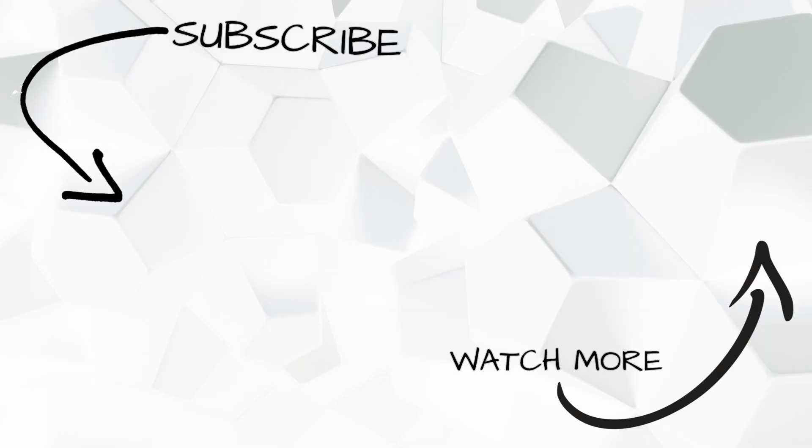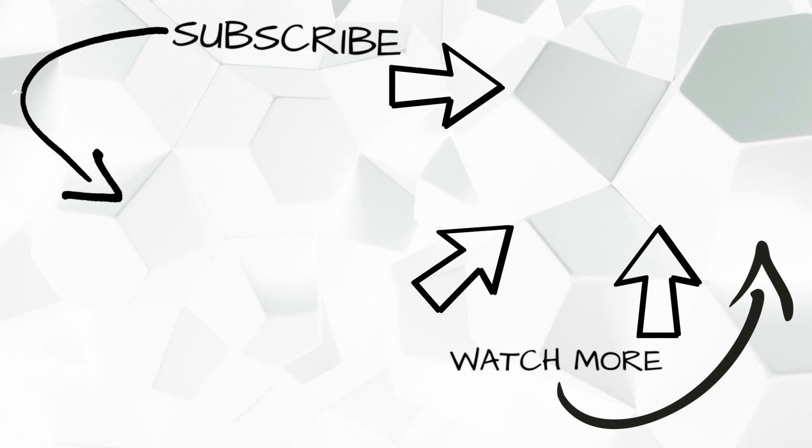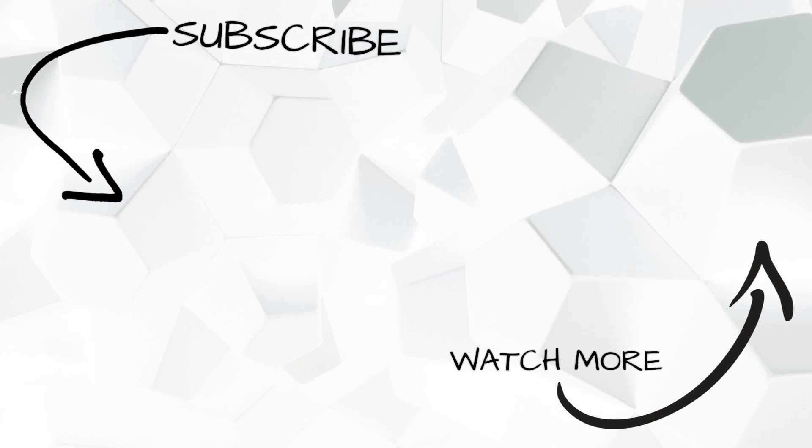Hey yo guys, it's your boy C-Bones. Make sure you guys hit that subscribe button right over here so you can keep up with my latest videos, and watch my latest video right here. Catch you later — deuces.